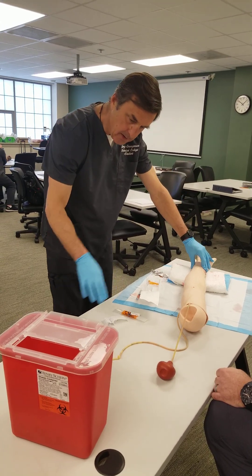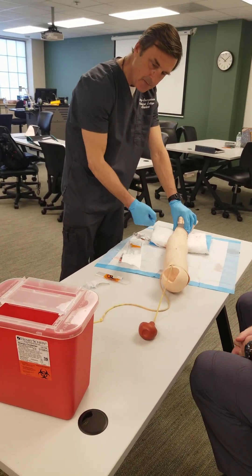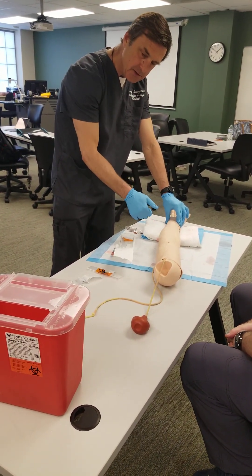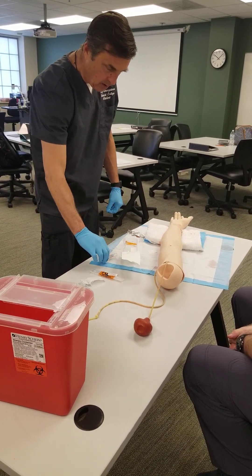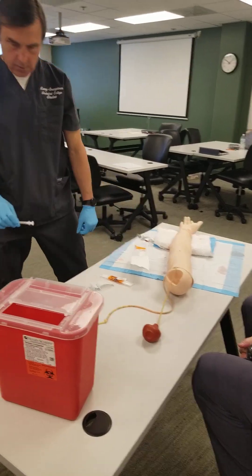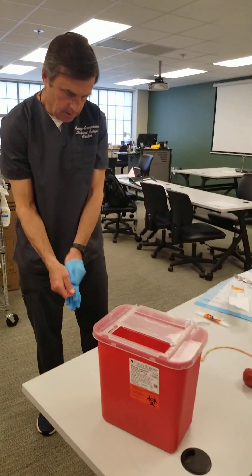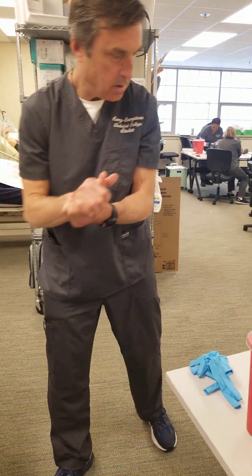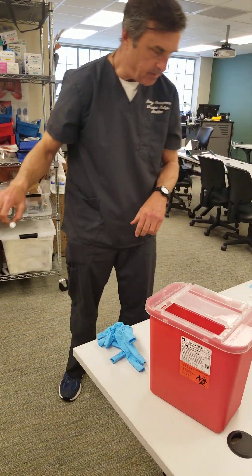No more bleeding. Mr. Johnson, you did really well — do you have any questions for me? Here's your call bell; if you have any questions for the nurse or me, just ring the bell. Then I'm going to leave the room, de-glove, wash my hands, and take this over to the ABG machine.